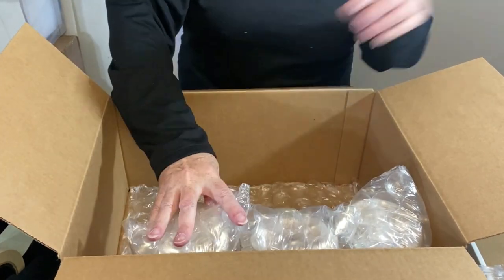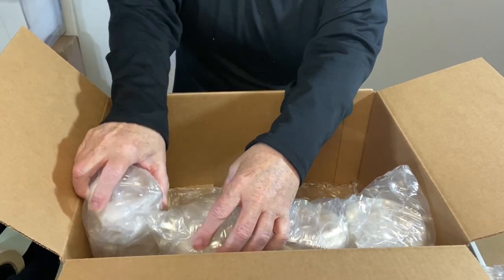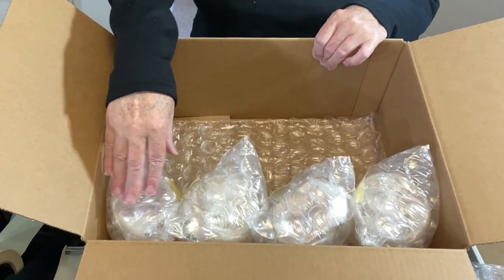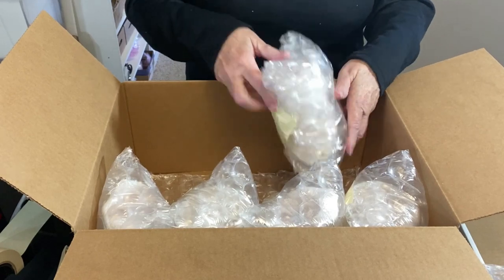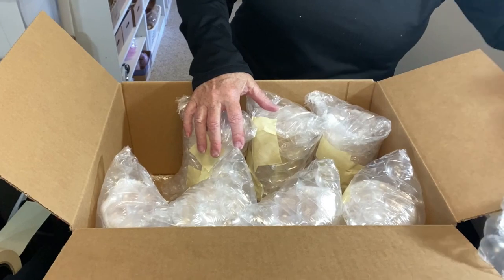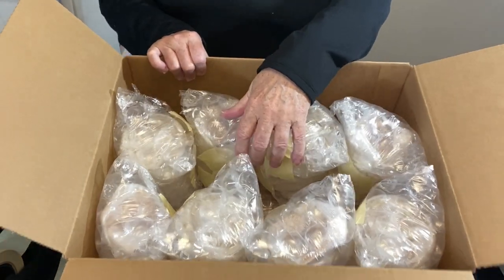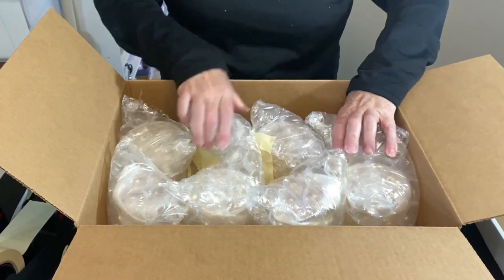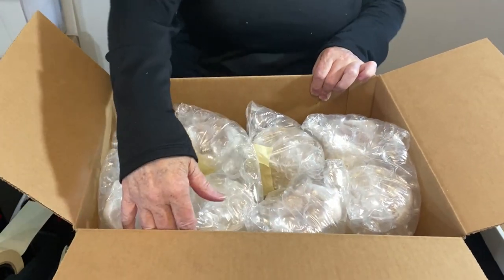I'm alternating orientations — keeping bubble wrap facing the outer perimeter as much as possible. Turning them slightly to make them fit while still keeping most of the bubble facing outward. I discovered I have extra room in the center, so I'm going to pull the glasses in to the center and put some air pillows on the outside.